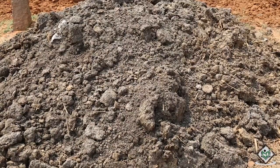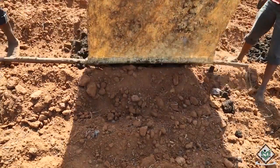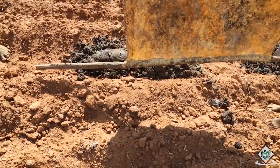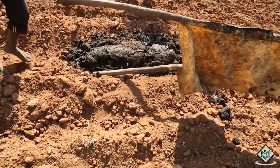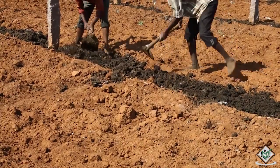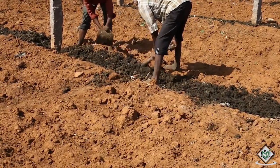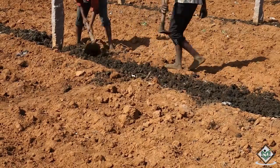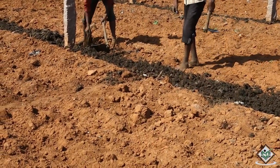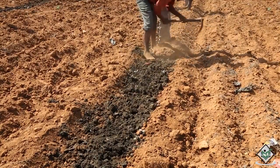Adding organic manure and farmyard manure makes the soil rich and generates better yield. Once adding farmyard manure to soil is complete, cover the manure with soil and arrange the mulching sheet and drip irrigation system. This makes the land preparation complete.